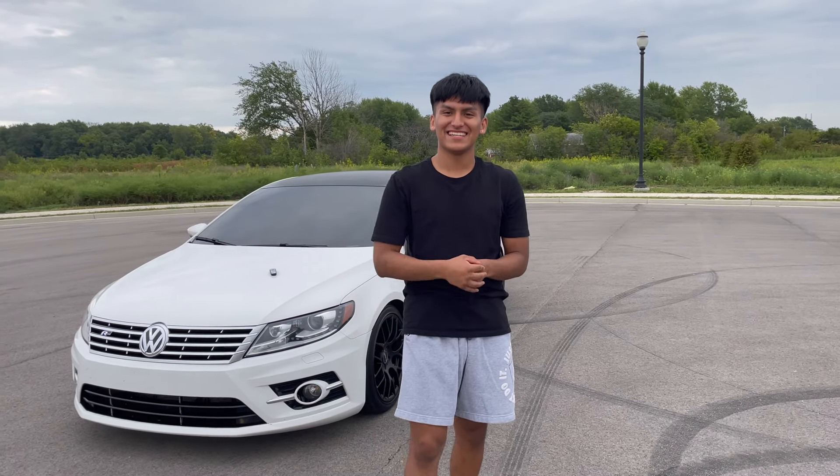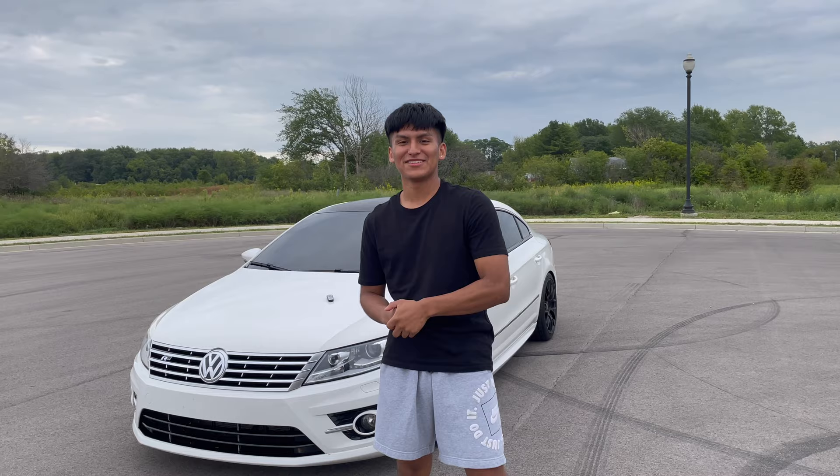Hey, what's good guys? Today here with Jose Sanchez, you're gonna learn how to drive a six-speed manual car. This video is for anyone that has a driver's license or is old enough to drive a car. All right, let's get into it.